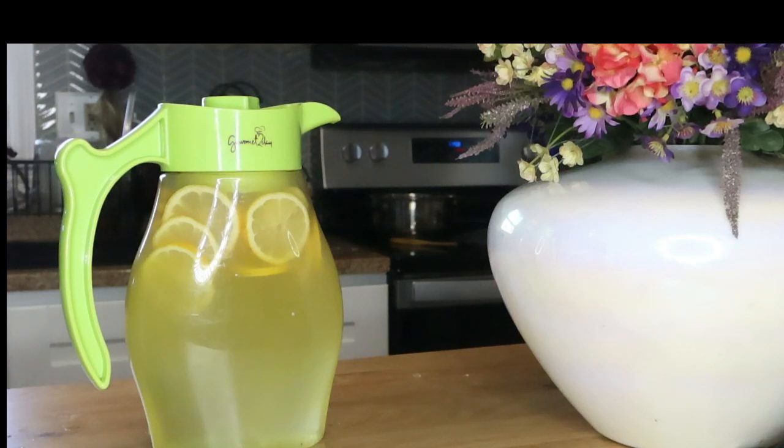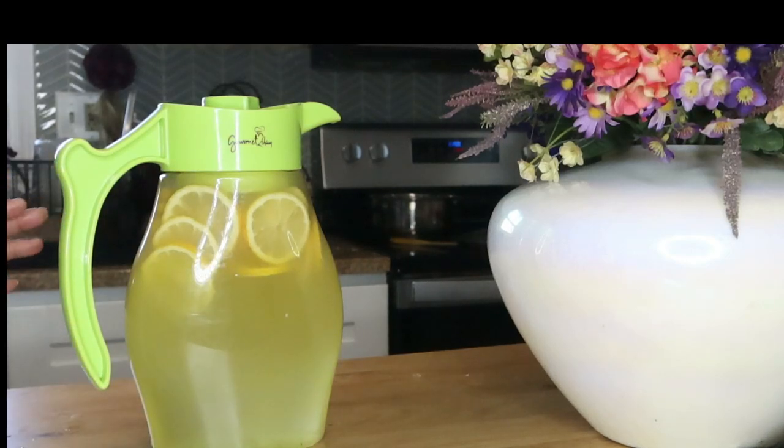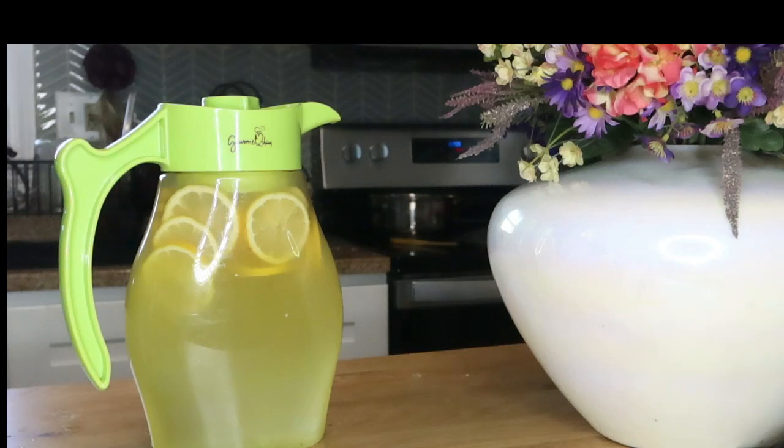After you finish drinking everything in the pitcher, you can then refresh it with just plain filtered or spring water. Refill your pitcher and allow it to steep again for 12 hours before drinking. It won't have the parsley in it, but that lemon is already steeped with the parsley leaves and it's still going to be nice and flavorful and very beneficial to your body.